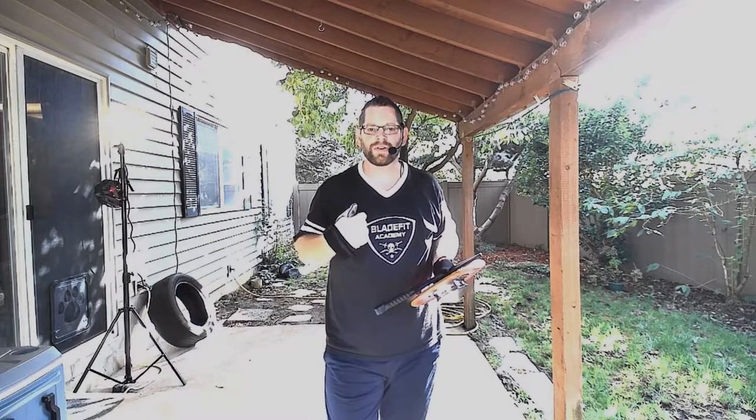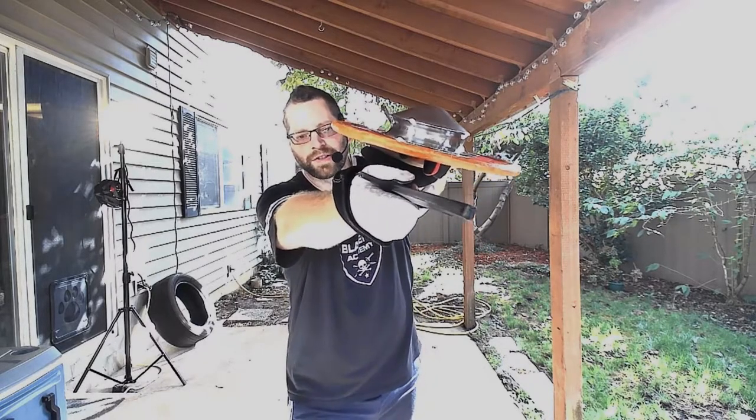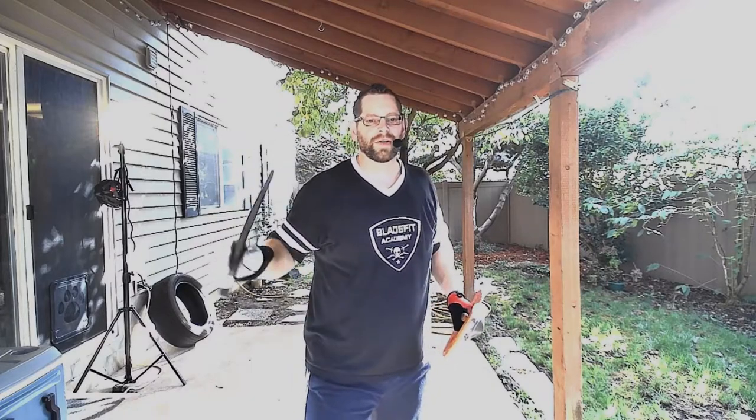They had their gambeson underneath with chainmail and oftentimes they did have a coat of plates. But if you wanted to disable somebody by slashing them, it would be very difficult indeed. In order to be effective in your martial capability, you are going to want to thrust through the mail with the tip of your sword.